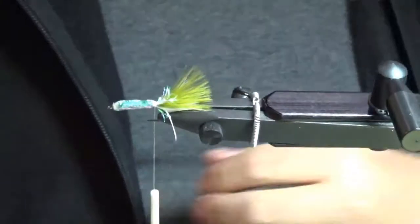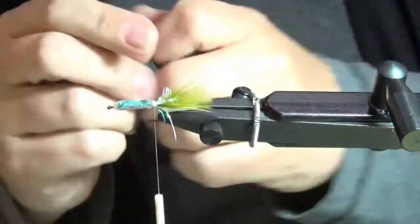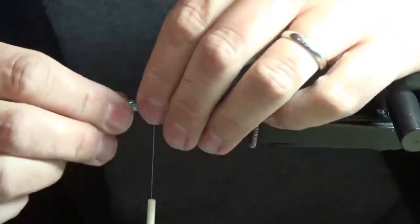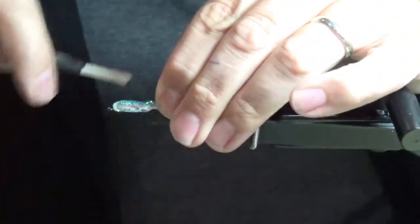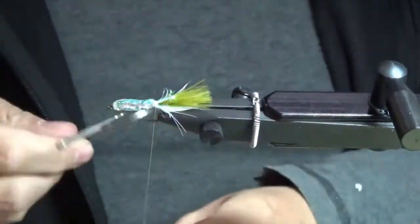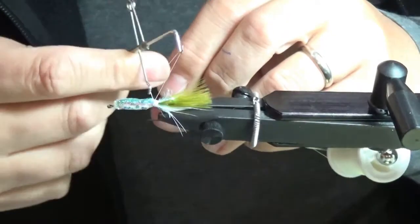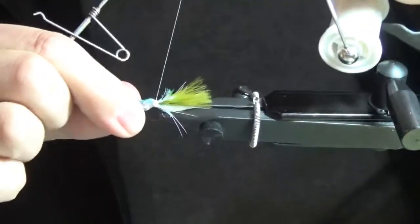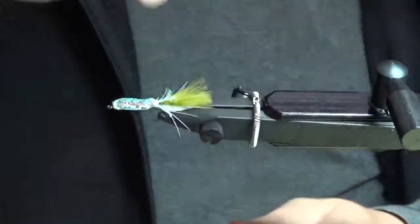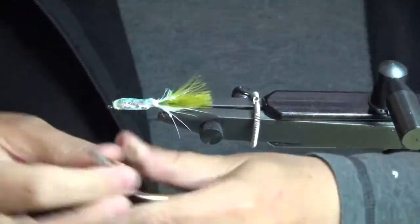I've tested some with less — if I trim it down to maybe an eighth of an inch it doesn't quite catch the water and make it move as well. The tying part is almost entirely done. I'm just going to whip finish off at the back. Depending on what color I'm going for, I'll sometimes color the thread before doing this — for example, if there are spot tail shiners I'll color the thread black so the thread wrap at the back becomes a big black or even red dot.